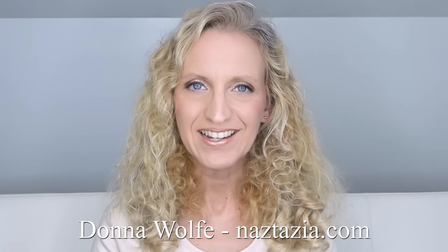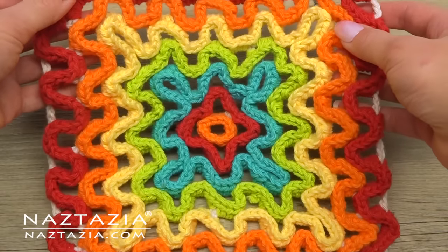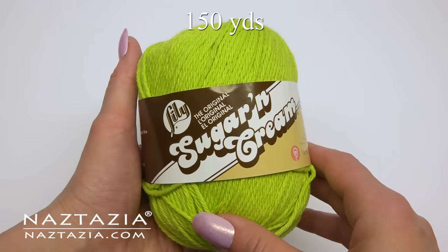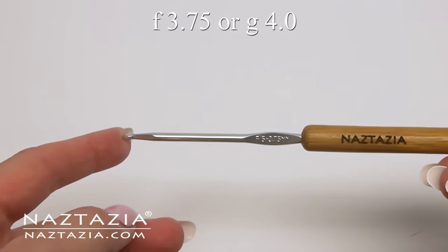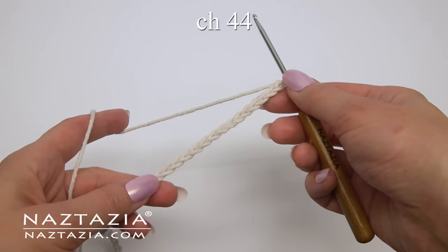Hi, I'm Donna Wolfe from naztazia.com. Today I'll show how to crochet a wavy pad using the wiggly crochet technique. You'll need some cotton yarn and a size F hook. I'd highly recommend accessing the chart for this on naztazia.com.